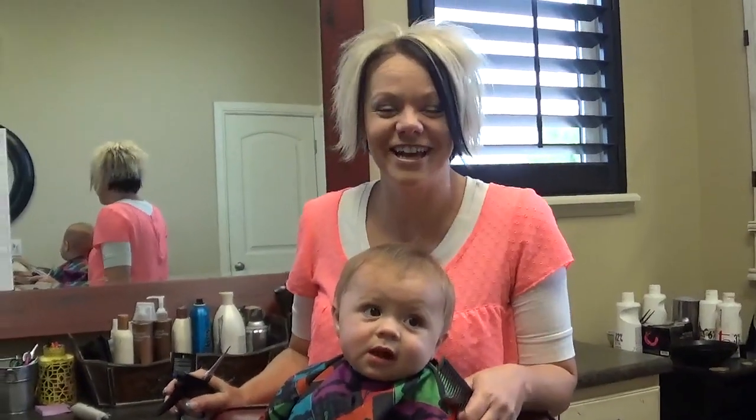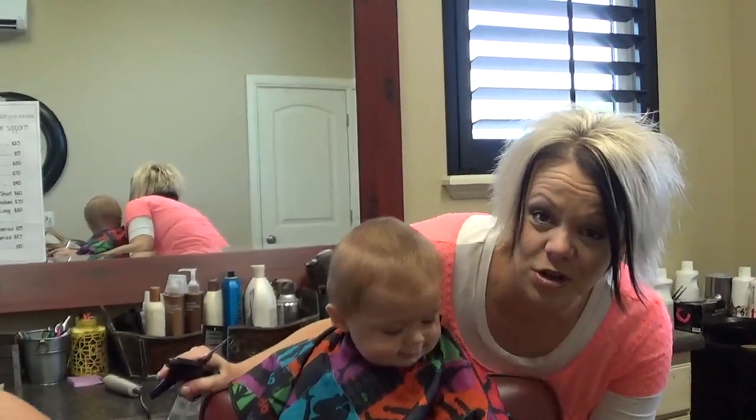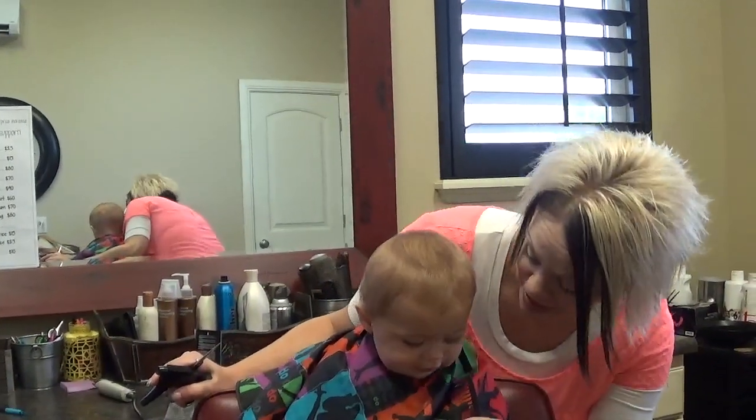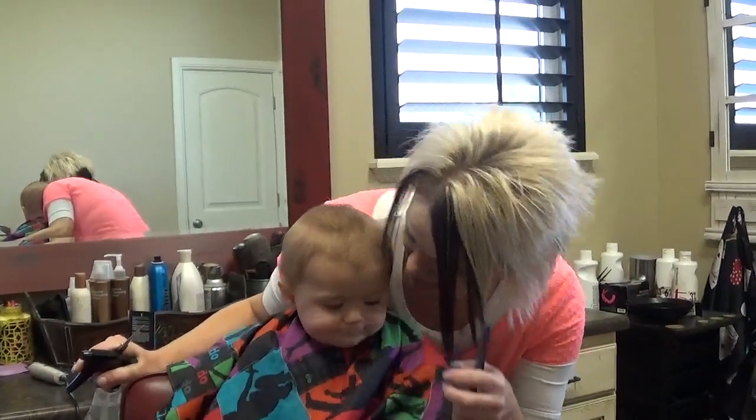Hi, I'm Redotta from Boys and Girls Hairstyles. Today I have Mason with me. He is nine months old and he's getting his first haircut. So I thought it would be so fun to show how I'm going to do this.